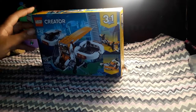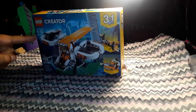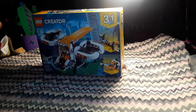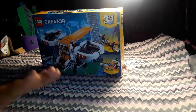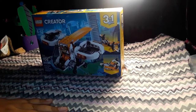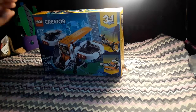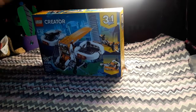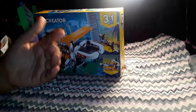Hey guys, in today's video I will be reviewing set number 31071, the Drone Explorer. This is a Creator set - a little Creator three-in-one build. But I would say all the other builds are trashy. The best one you can get out of it is this one, the drone.